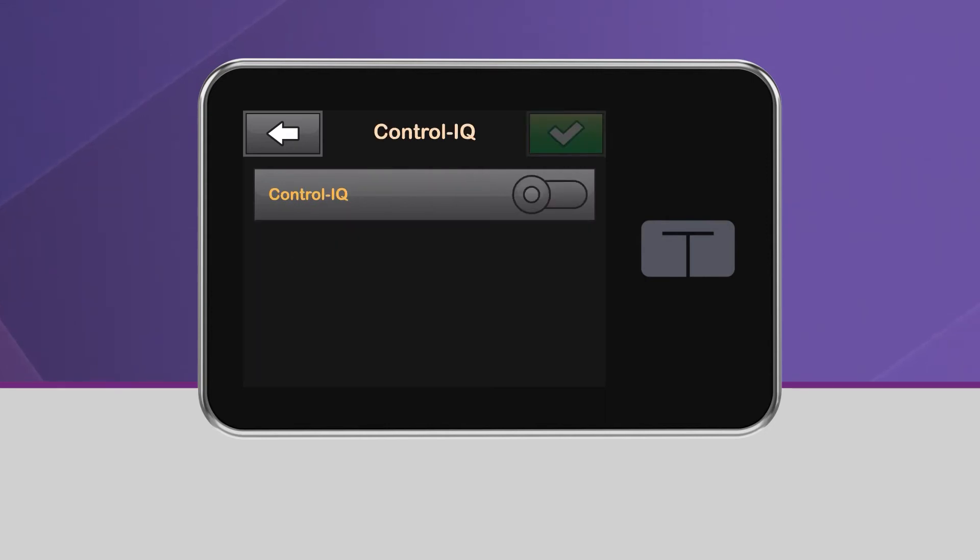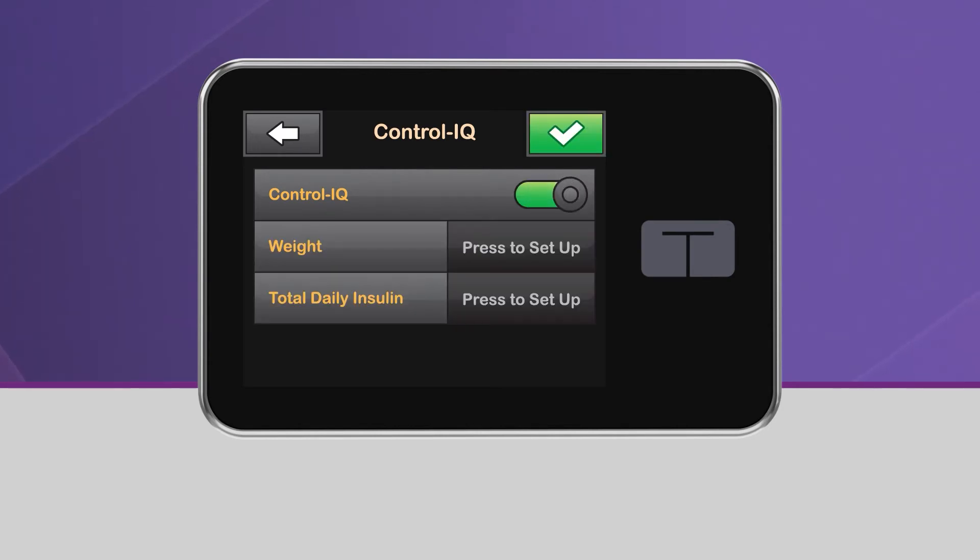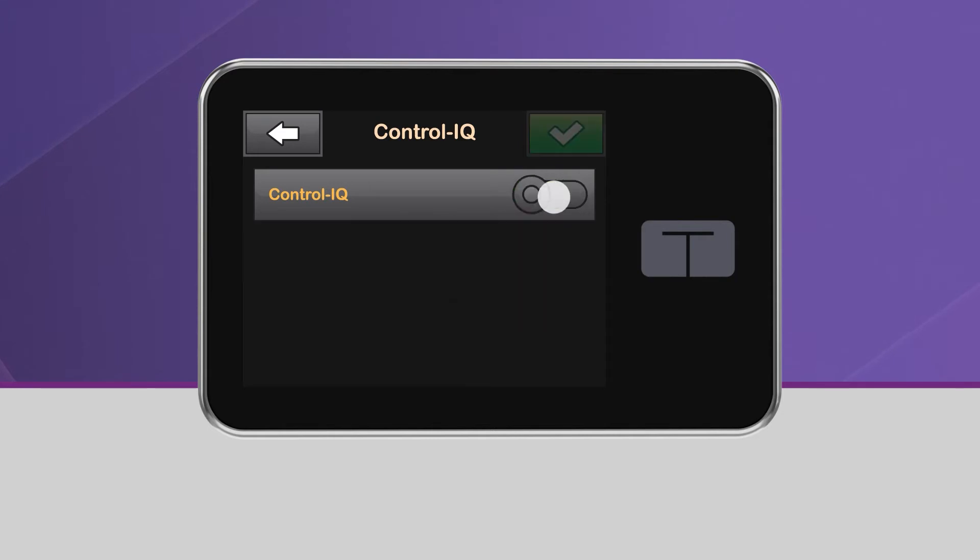From this screen, turn Control IQ on by tapping the toggle next to the Control IQ text. You may also turn Control IQ off from this screen by using the same toggle.